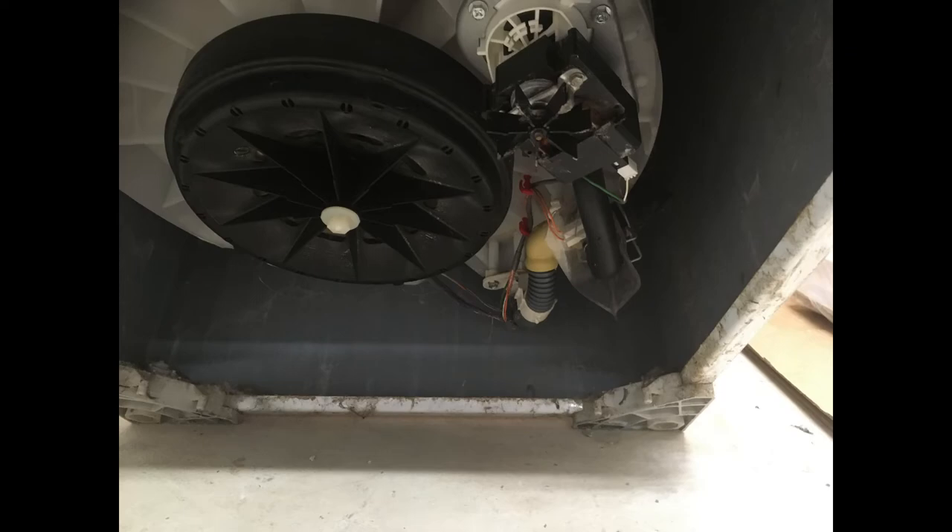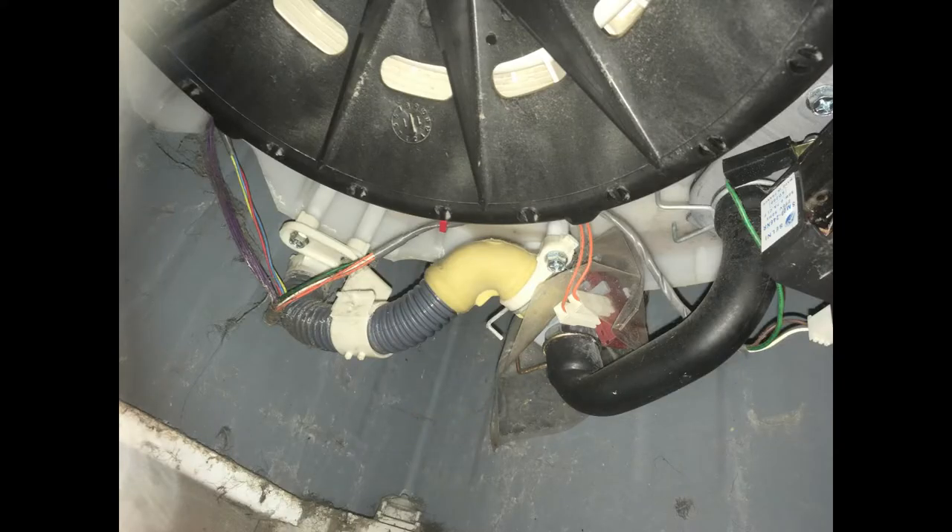If you lean the washing machine back and look underneath, the diverter valve sits just behind the drain pump. If you look a bit closer it's held on by a screw that runs around a clamp that clamps one of the hoses. There are squeeze clamps on the three hoses and you've also got two wires. Those wires are always live when the washing machine is on, so you need to make sure you unplug the power. Undo that screw with a 10mm socket or a Phillips, undo the squeeze clamps, take the hoses off and you can take the valve off to test it.